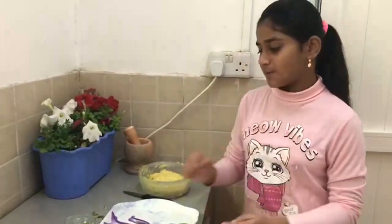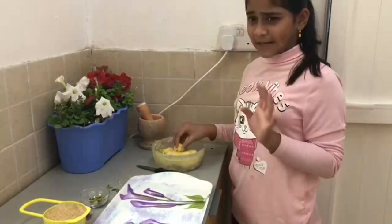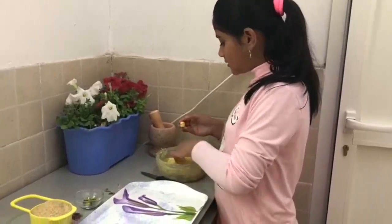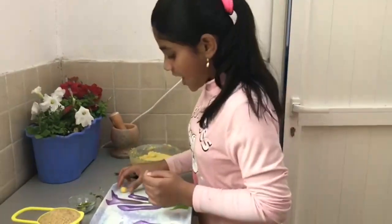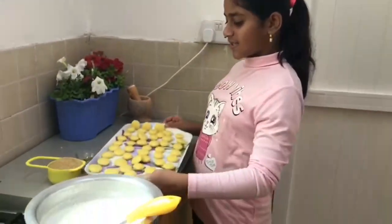Now we will shape them into balls and press them. We don't need big balls — we need small balls. We have to press them. I have already made all of these balls.